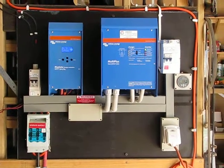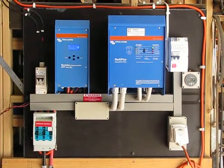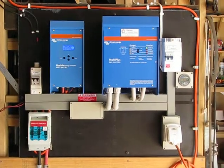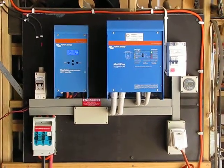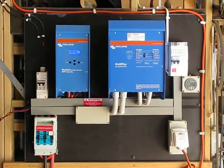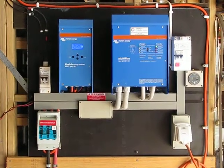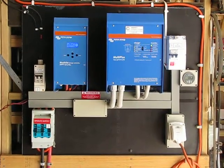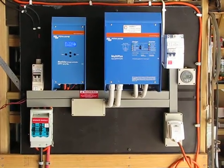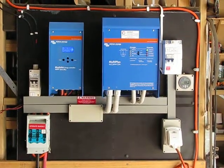I will throw a link down the bottom to the eBay ad that's going at the moment, although that'll probably be updated and all that sort of stuff. But anyway, solar control boards — 3kW Victron, 24V, about three and a half grand, $3,800 bucks or something it was. Well worth the money — you get all the good gear, you get an 80A battery charger, all that sort of stuff.